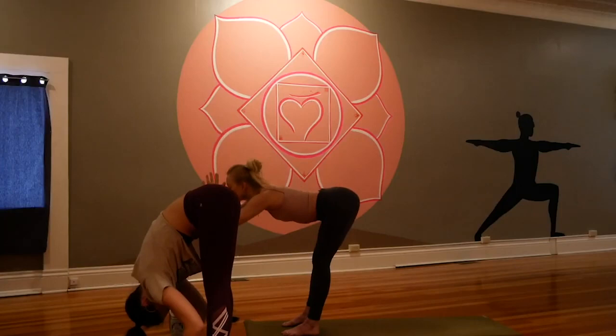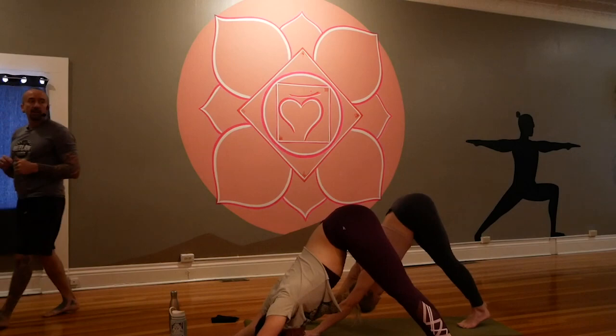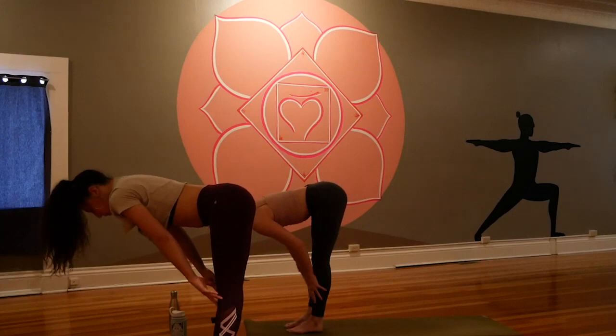Halfway lift, breathe in. Plant the hands, step back, lower halfway — chaturanga — as you breathe out. Inhale up dog, open the heart. Exhale down dog, open the mind. Inhale and exhale. Fill up and offer. Take in and sigh. Look forward and travel, step or hop to the top of the mat, halfway lift, fold, mountain pose, reach up, open the heart, back bend, reach up and fold.